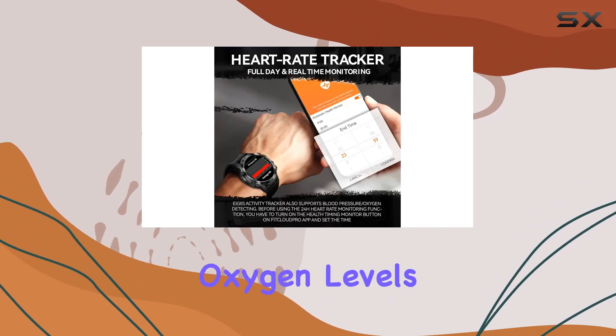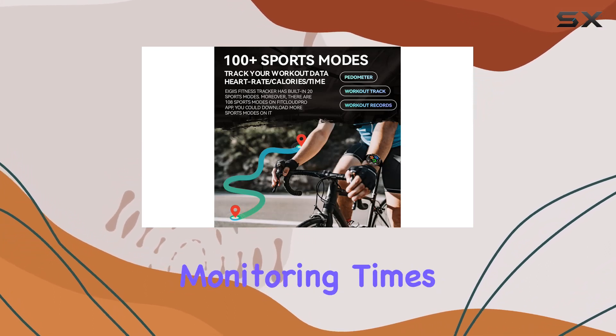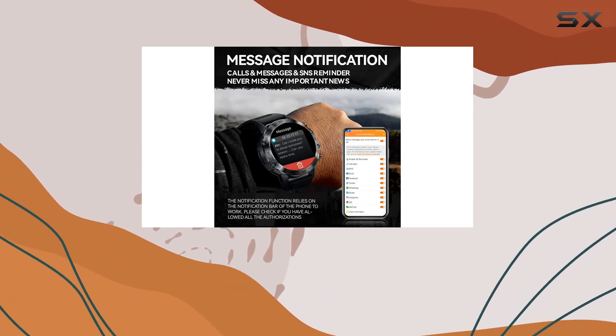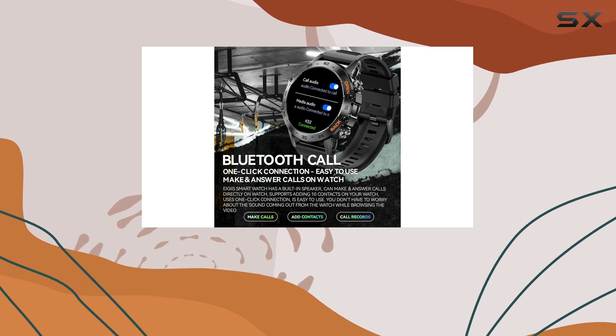Health tracking is a major focus with this smartwatch. It monitors your heart rate, blood pressure, oxygen levels, and sleep status. You can set automatic health monitoring times using the FitCloud Pro app, giving you a detailed overview of your well-being throughout the day.